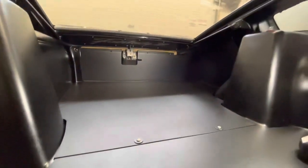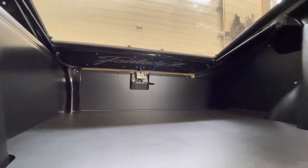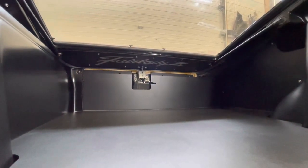This is the view from inside the car with it closed. I'll step outside, open it up, and we can see it from when the tailgate's open too.